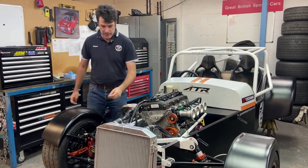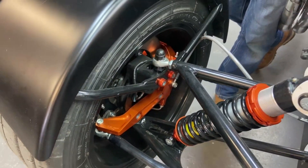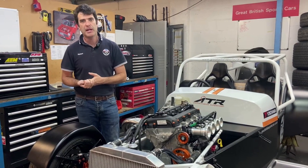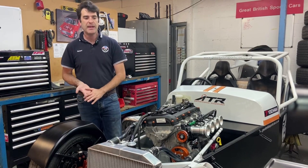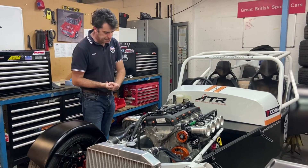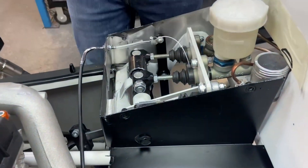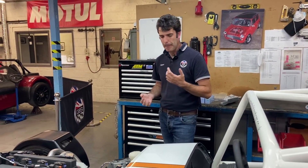This car is running the ATR front hubs and ATR dampers. Our front hubs are full billet aluminium with 300mm floating discs and four-pot caliper brakes — loads of braking power and feel. There are lots of pad options available, and the wheel bearing is a standard GM part available anywhere in the world, along with the pads. So whether you're at a track day in America or France, availability of consumables is no problem. We're running brake bias on the pedal box — adjustable front to rear with a separate circuit for the front and rear, plus hydraulic clutch — giving you flexibility to really fine-tune the balance of the car.